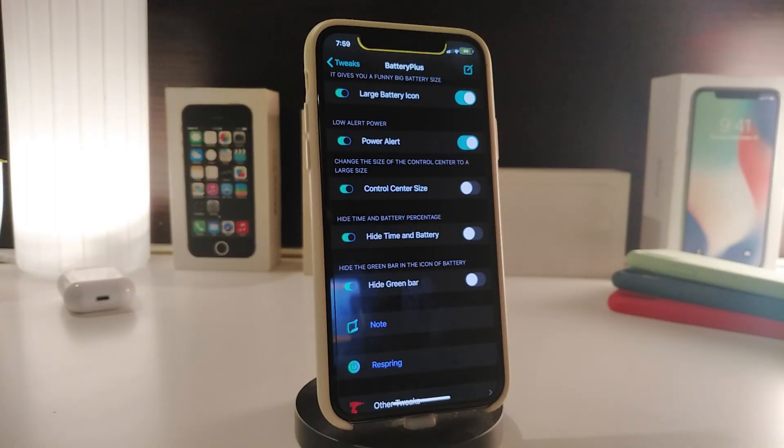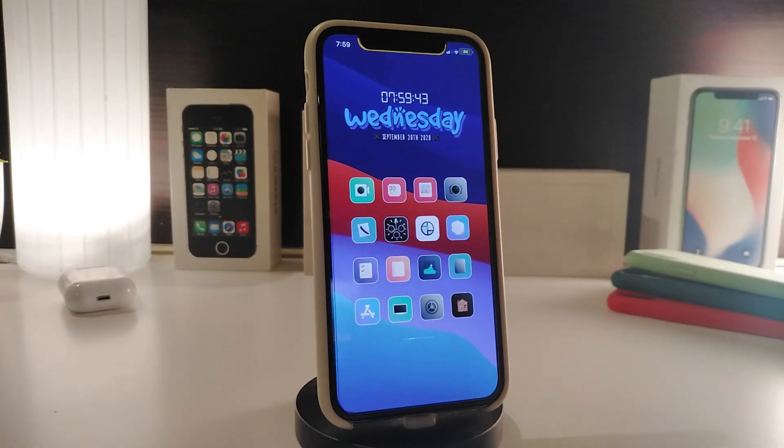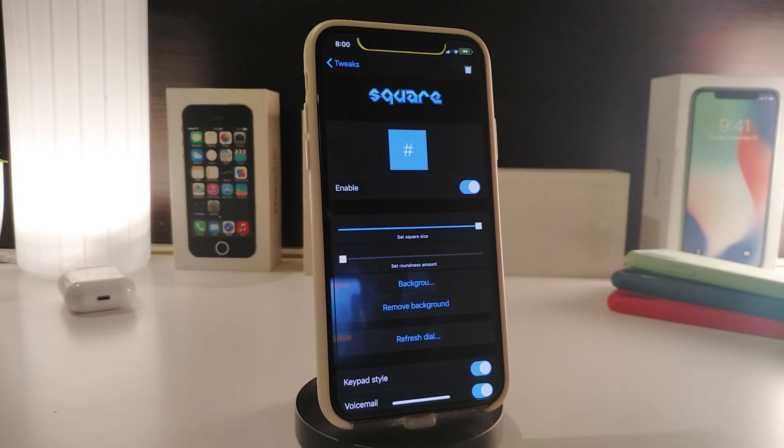BatteryPlus also includes a power alert, CC size option, the ability to hide the time and battery indicator, and hide the green bar when you're recharging your device. Once you're done with all those configurations, tap on Respring to apply all the changes. That's how this tweak works — it's called BatteryPlus.